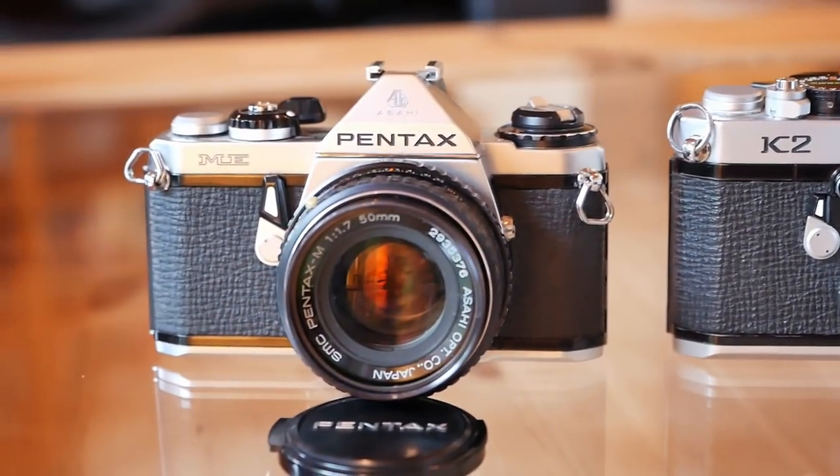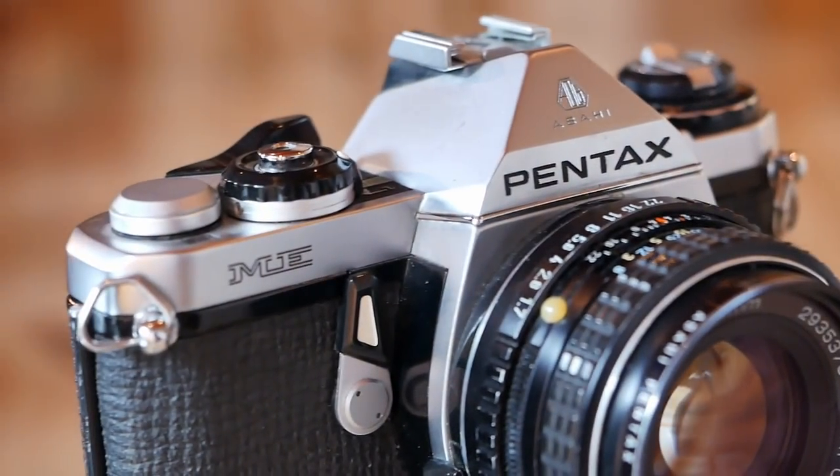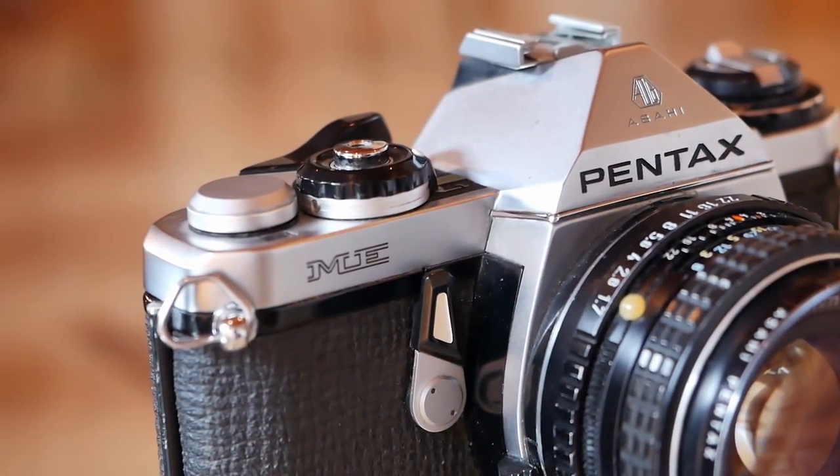On the one hand, we have the Pentax ME, which is considered one of the smallest 35mm single-lens reflex cameras, only comes with an aperture priority mode, and was released in 1976.